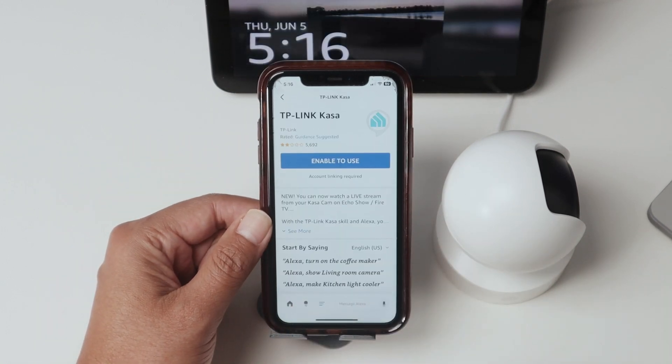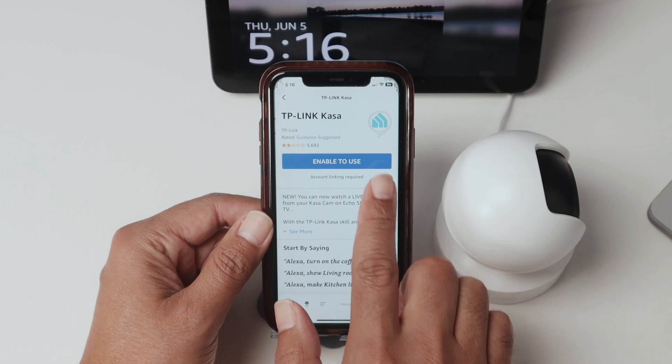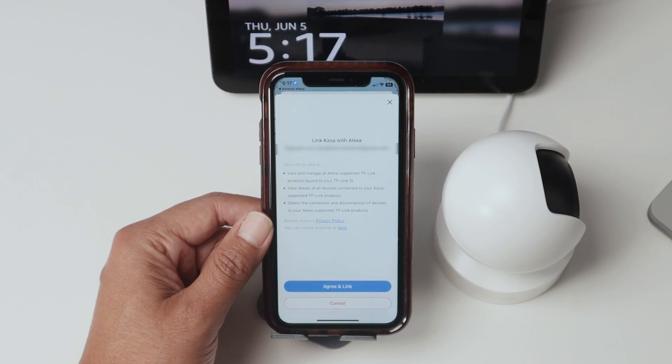Then tap on it, and here, enable to use. Basically, you're going to enable the TP-Link Kasa skill to use with the camera. And now it's going to link your account. You need to have your account — I have one here because I already have the camera working. So I agree and link.